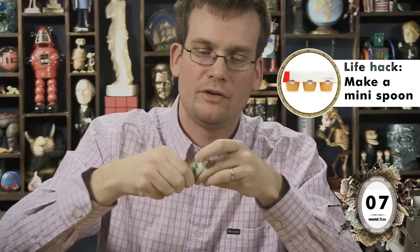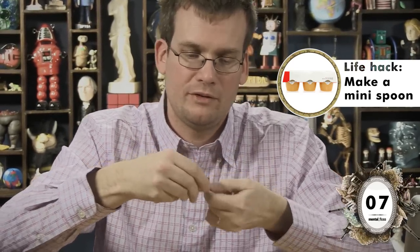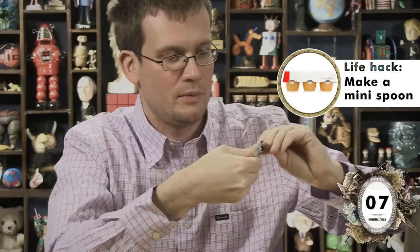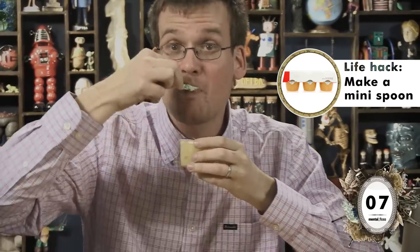If you ever find yourself with a cup of applesauce and no spoon, it is supposedly very simple to take the foil from the top and mold it into a mini spoon. Do some twisties — twisty, twisty, twisty. Turn this into a spoon. Yep, there we go. Nice little spoon. And then — oh! Pass!